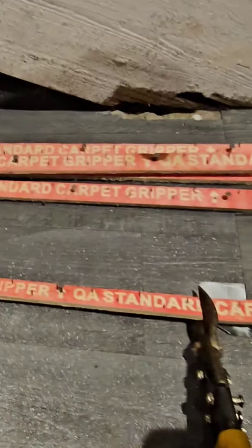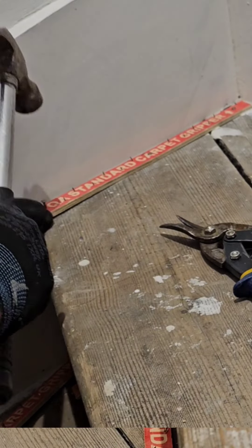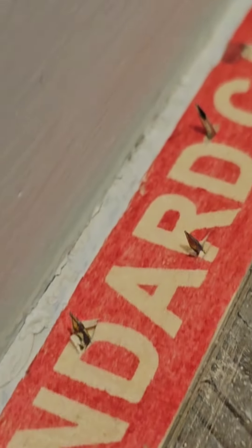Good morning, carpet job. Measure and cut the grip rod, nail it all in, and make sure it's the same thickness of the carpet.